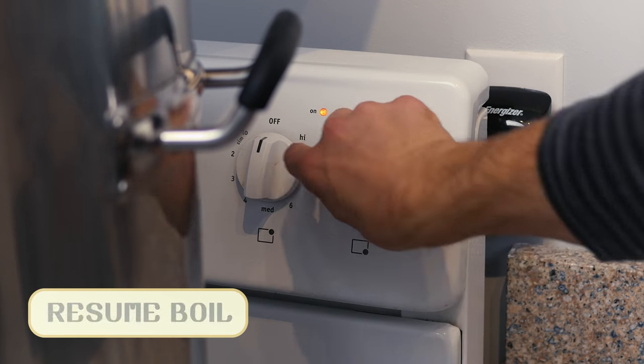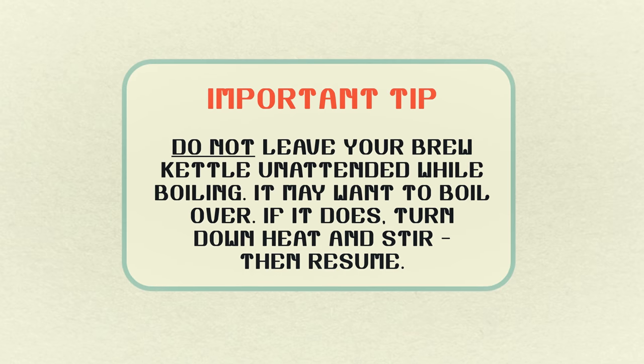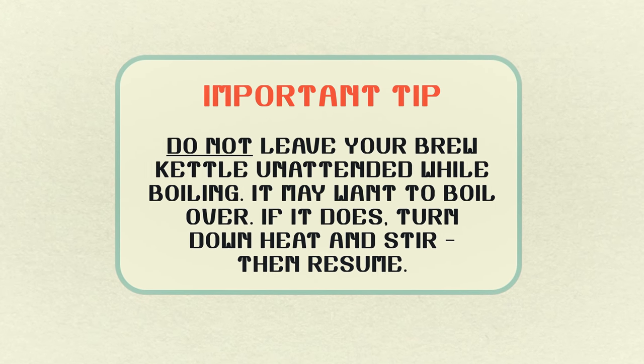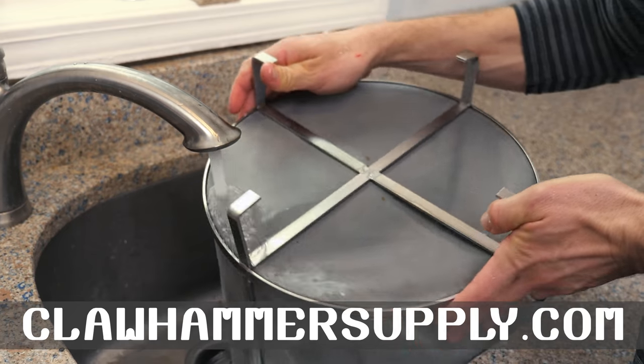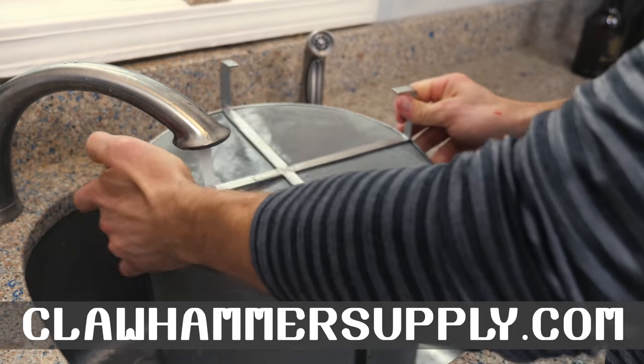Turn the heat back up to resume the boil but be very careful at this point. You don't want the kettle to boil over so keep a watchful eye. Complete recipe details are on our website.